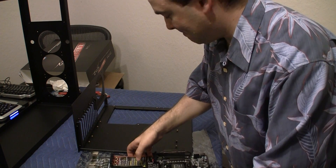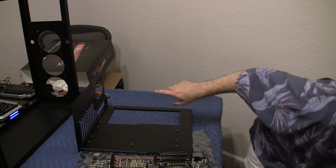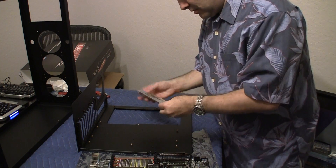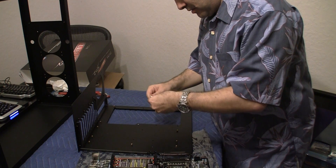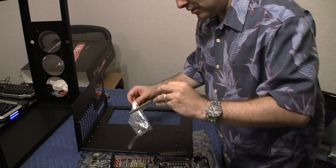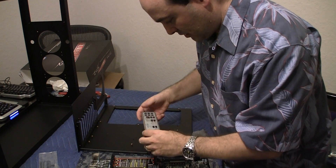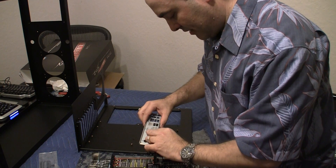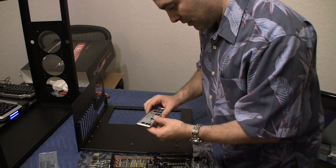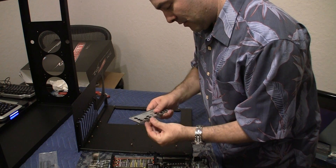But before I do that, I actually need to put the IO shield right before I put the motherboard in. So let me put the IO shield in first. So here's the EVGA IO shield. Now the EVBot is something I don't have but I'm going to open it up anyway.